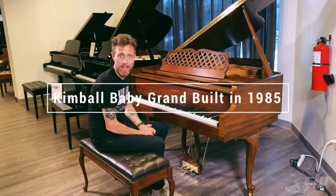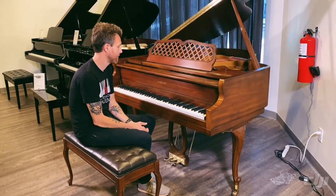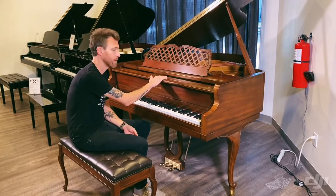Hey guys, Michael Stilwell from Stilwell Pianos in Mesa, Arizona, and I am sitting in front of a 1985 Kimball piano, an American piano.